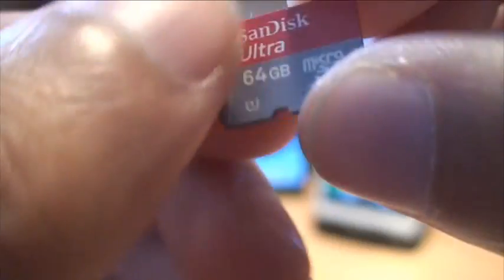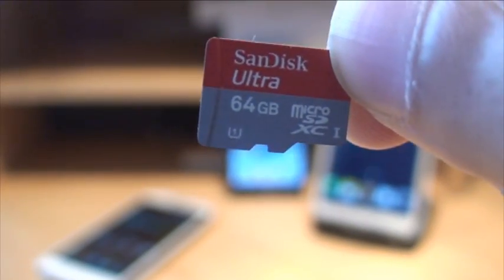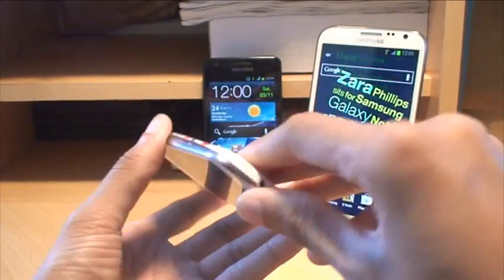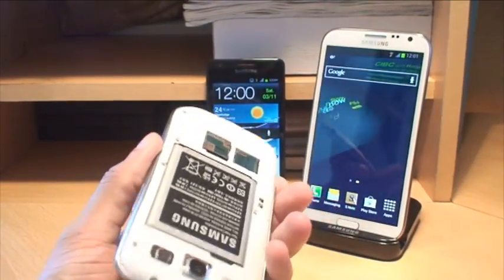I bought this from Amazon Direct — no issues at all with customer service, and you can always send it back. First thing we're going to do is get this installed on the S3, just to see how well it picks it up or if we need to format it when we put it in for the first time.